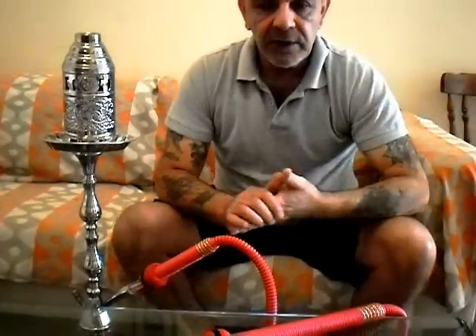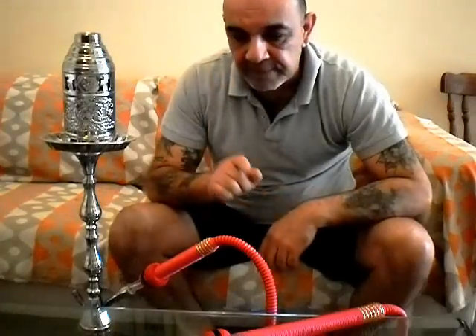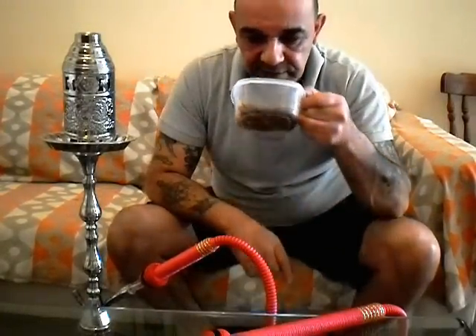Everybody's talking about Fumari, Tangiers, Starbuzz. It doesn't mean there's not good value for money shishas available, other than what we can get in Cyprus — which is basically Al Fakr, Nagula, and Al Waha. The Al Waha I tried anyway, lemon mint — it was just like smoking pure mint, so I'd never go for that again.